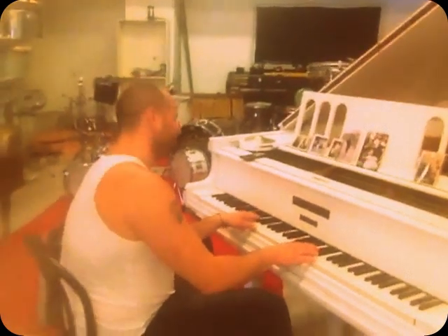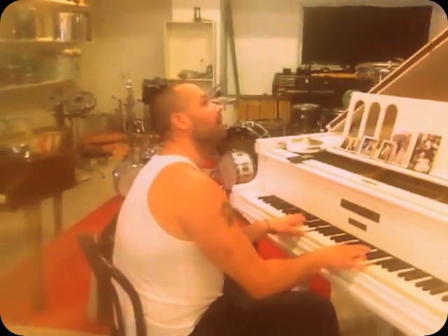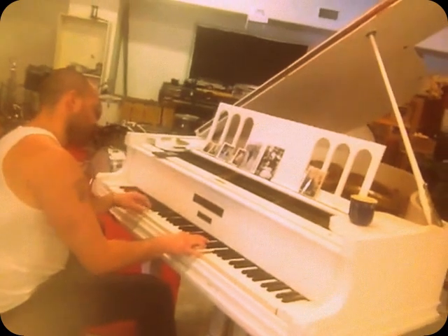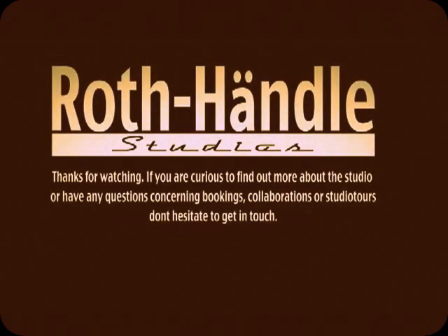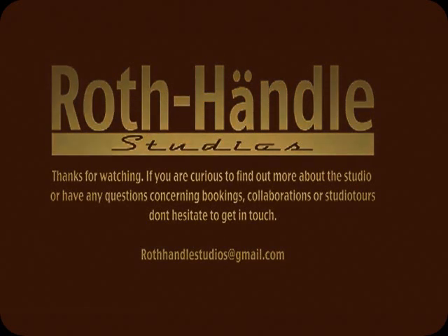I don't remember it. There you go. We'll be right back.